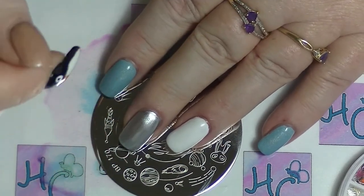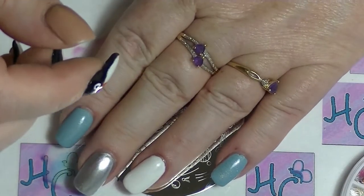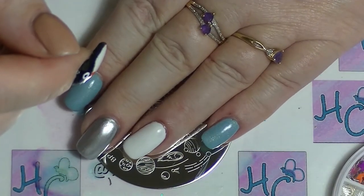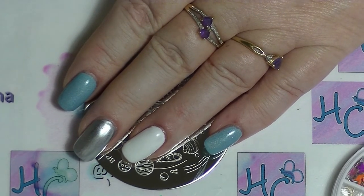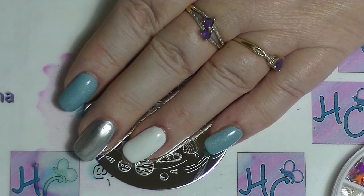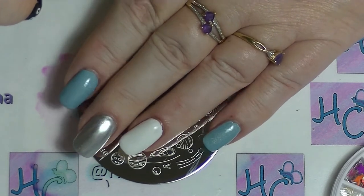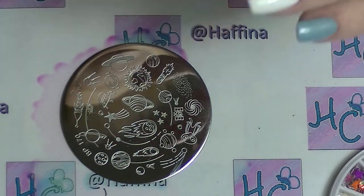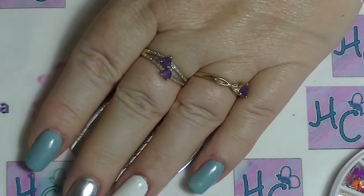Hey guys, it's Haffi and I'm back with another nail art tutorial. This one is for the one month one sailor senshi collaboration that I'm doing with a bunch of ladies from Geeks and Beauties. It was started by Andrea and everybody will be linked down below so you can go and check them out. This month it is Sailor Mercury. I'm not a big Sailor Moon aficionado — I basically never watched it — but I am going to do a fairly simple nail art design.